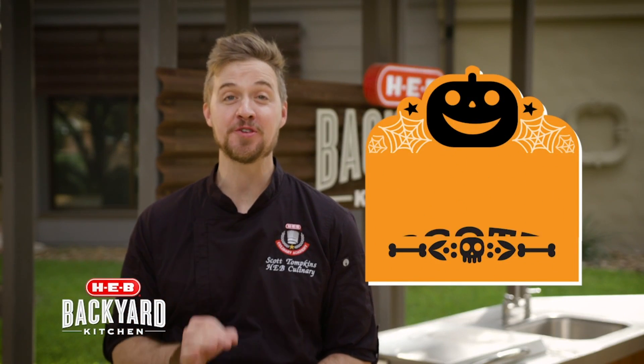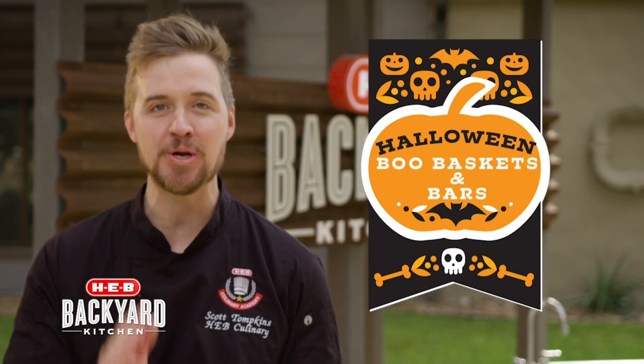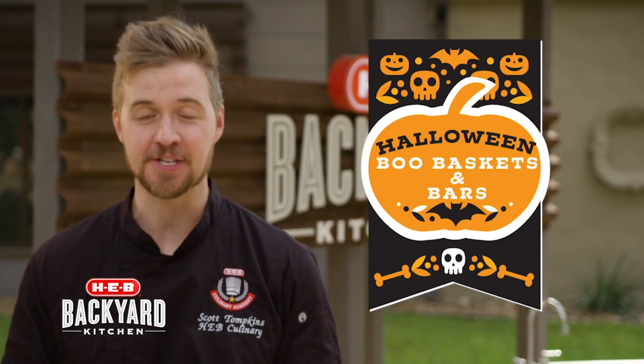Hey everyone, I'm Scott, and with Halloween just a few days away, I'm going to show you a great trick to do with the kids. It's our Halloween Boo Baskets. We're going to show you how to build one, along with our spooky Maloween bars. Stick with me.